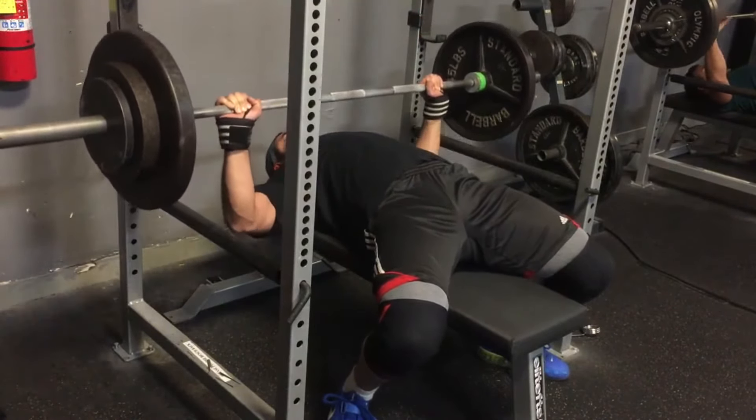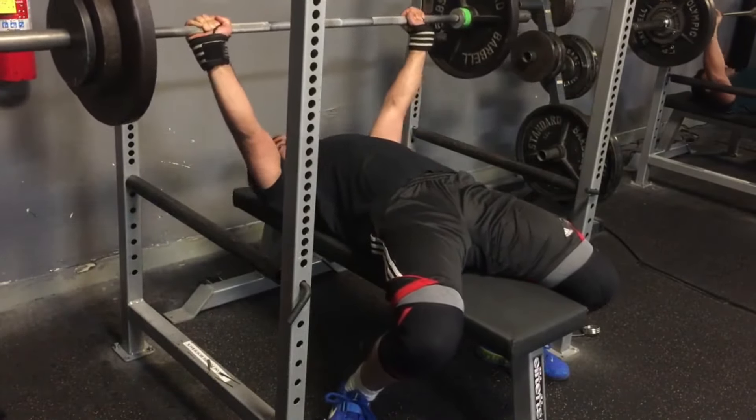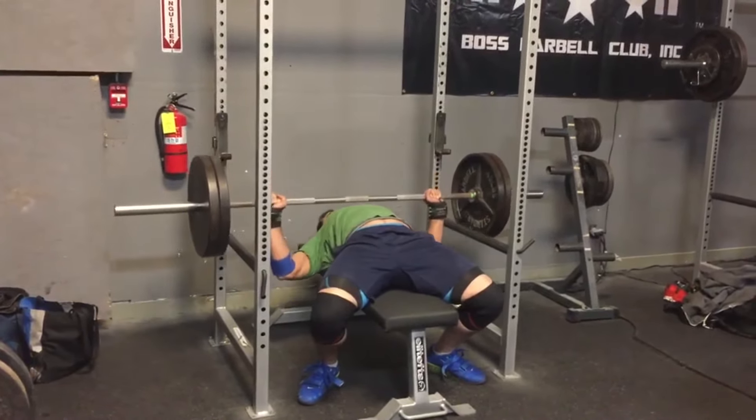You can take a deep breath for each rep — you can see my chest expanding as I take a deep breath, then I lower the bar and press back up, repeating the breathing process each rep.